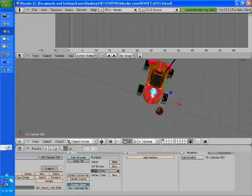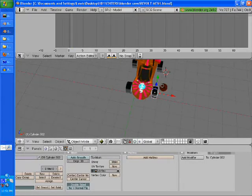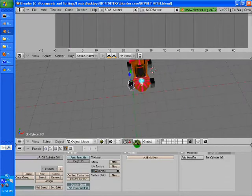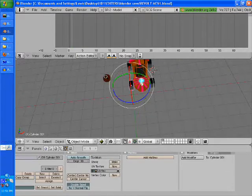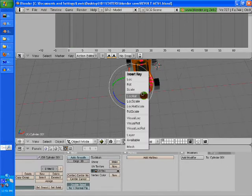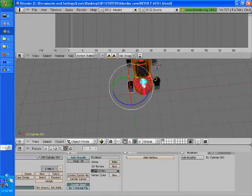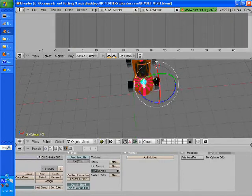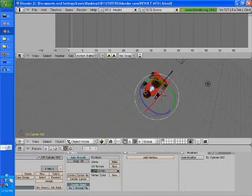We're going to select this tire — we're only making the front tires turn. Select the tire, hit I, and then it will say locate and rotate. Click on that. Then select the other tire, hit I, locate and rotate. And there we go — now they're set.